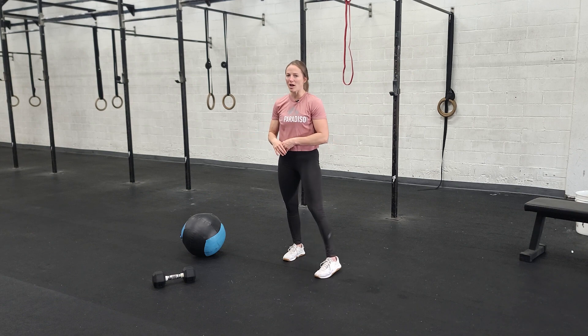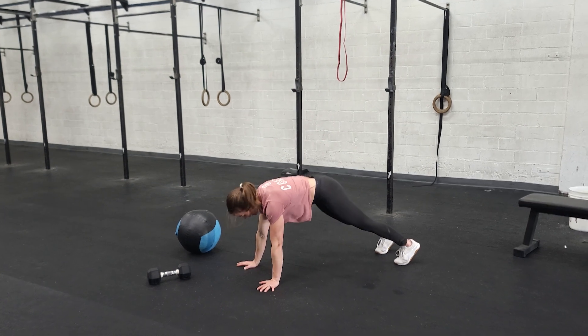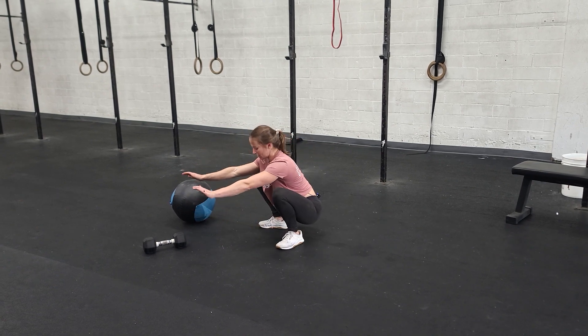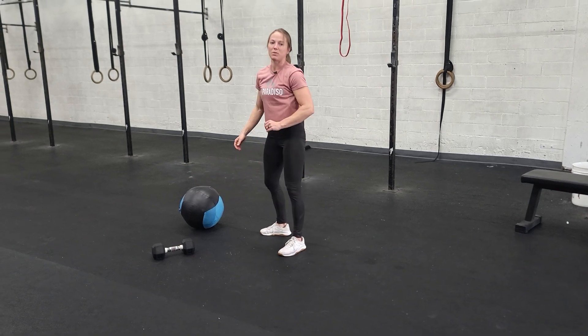Then we're going to go into a plank to squat jump. We're going to stay low on this movement. You're going to jump down into a plank, then jump to the bottom of a squat, back to your plank, back to the bottom of a squat — just back and forth. You don't even have to stand up between each rep.